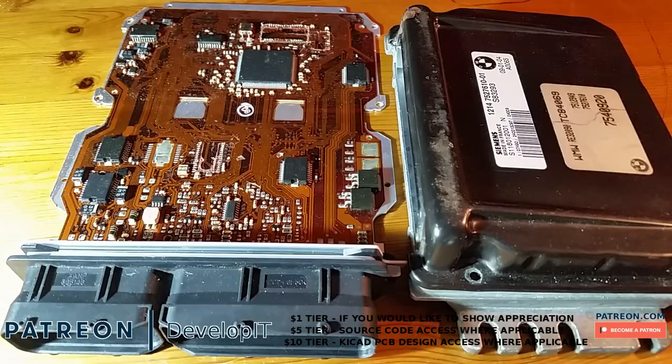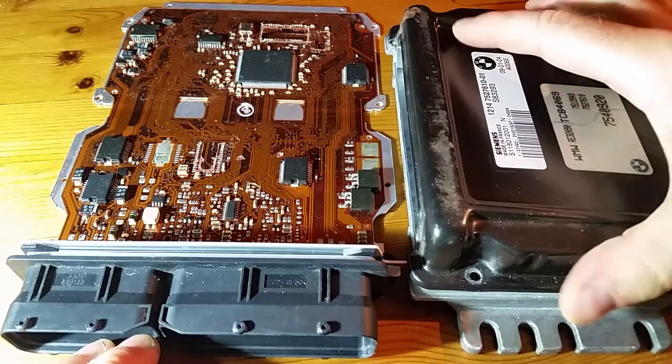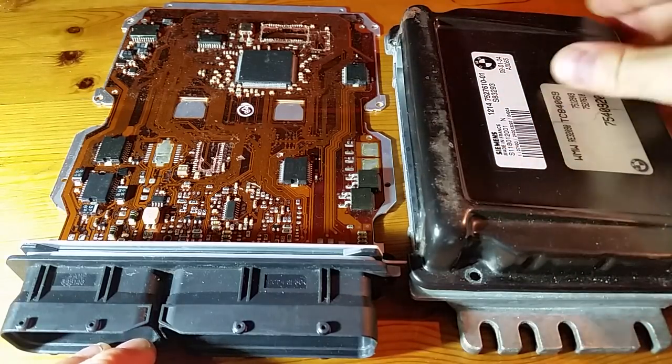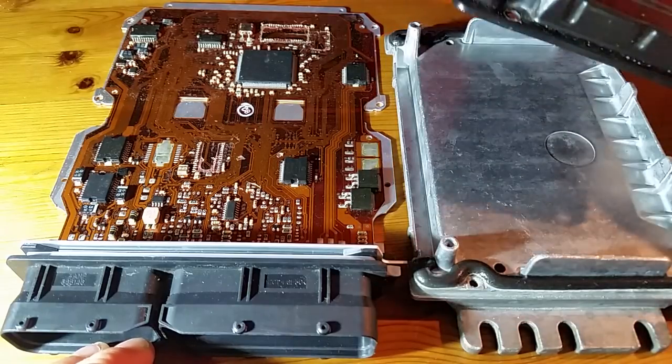This is a BMW Mini R53 ECU. I took a look at it last year and put a video up on YouTube explaining some of the stuff which I found out about the internals of the ECU. I've got about five of these and I've selected this one because the case is slightly rusty, so it's the one I'll take apart to get to know it a bit more.